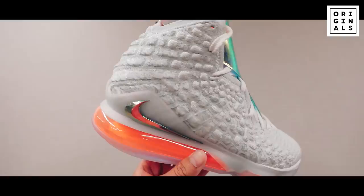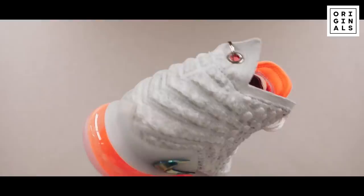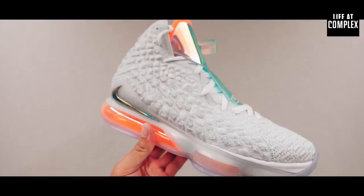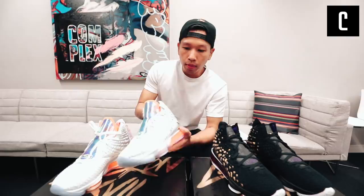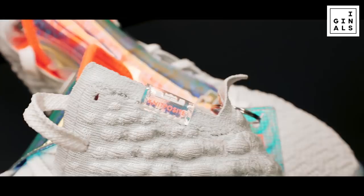Now the LeBron 15s was when they first introduced battle knit. LeBron is a big fan of Air Maxes — hence the air bubble right here — and also Flyknit, so they introduced battle knit specifically made for LeBron. They upgraded it using some heat technology and pressed it to form knit positive. This is the new upper and there's a lot more cushioning around the ankles — it's very strong.